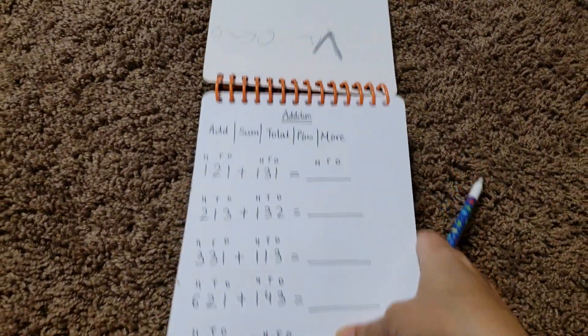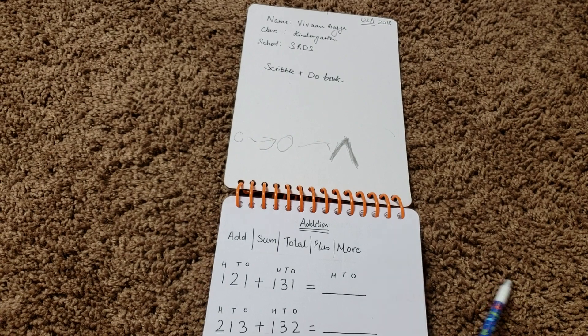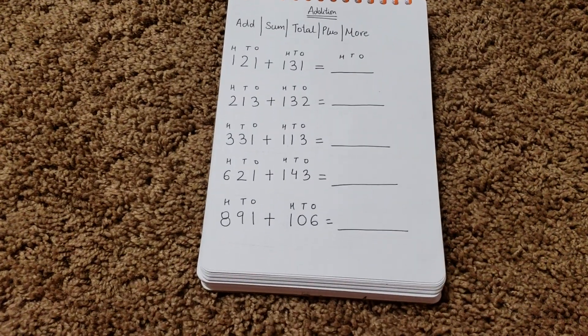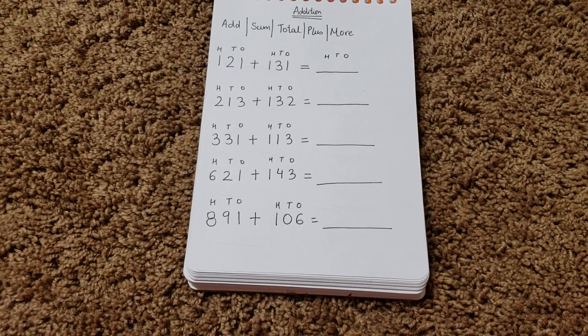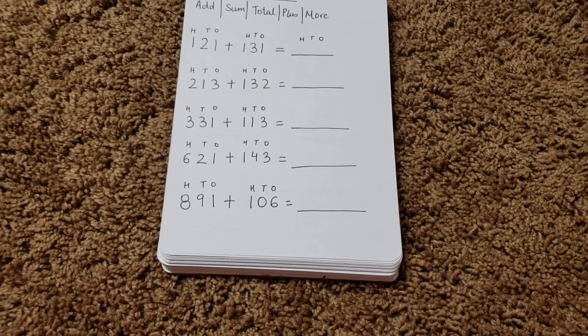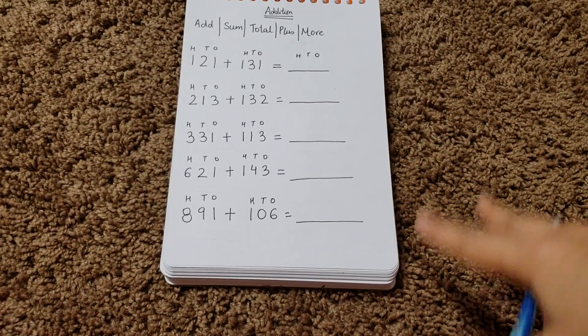Going forward, I have written his name and the activities are basically what he's doing right now and what he can do in a couple of weeks — all within his curriculum.